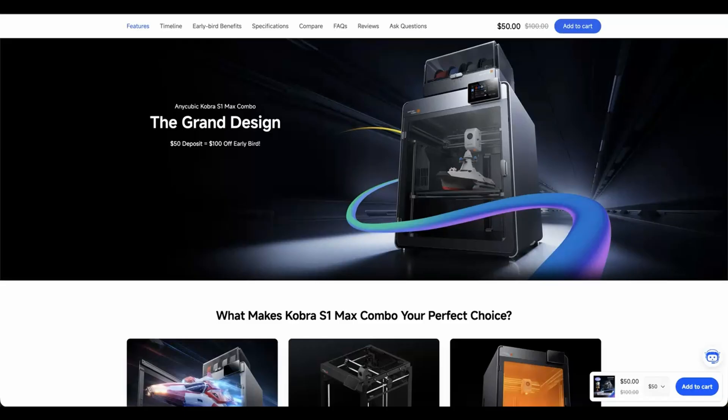Unfortunately for AnyCubic, the Bambu tool changer and the Snapmaker U1 are ushering in the mainstream tool changer era. However, this single tool-head printer is far from dead. I suspect it's going to take several more years for tool changers to replace a budget single tool-head printer.